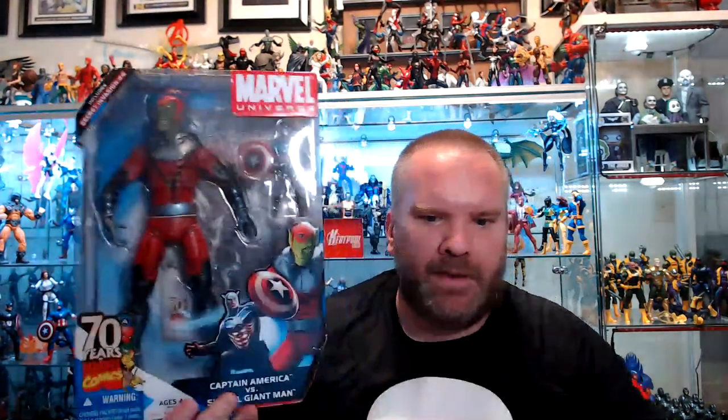Hope everybody's having an awesome weekend. Welcome to Camp Pool Live. We got a fun one tonight. Check out this guy — it's the Skrull Ant-Man. That should be fun, a lot of fun. We're going to open this guy up live.